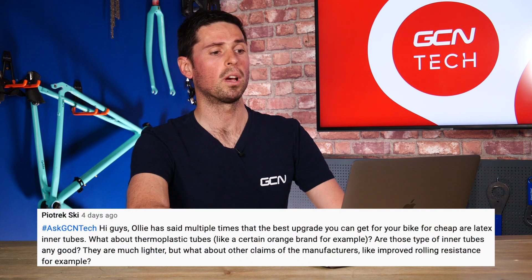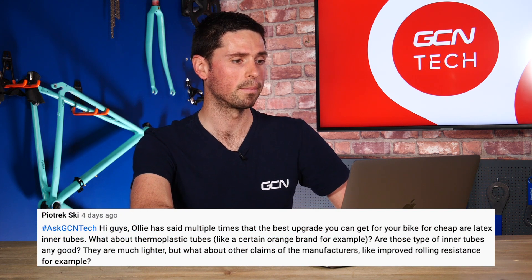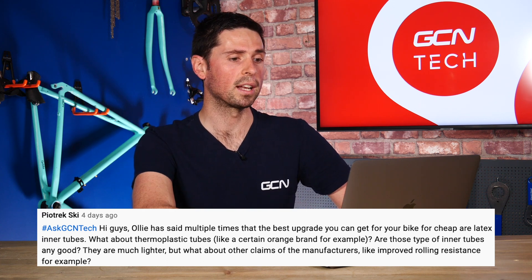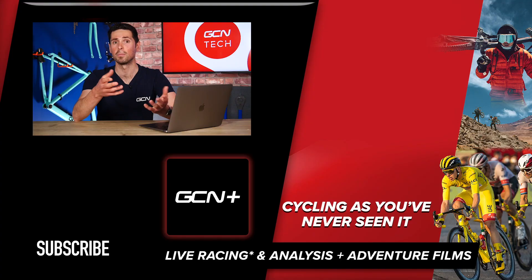Our final question this week is from Petrek Ski, who says that Ollie has mentioned multiple times that the best upgrade you can make are cheap latex inner tubes. What about thermoplastic tubes, like the CERN Orange brand? Are those inner tubes any good — they're much lighter, but what about claims like improved rolling resistance? TPU or thermoplastic inner tubes do represent the latest technology in inner tubes. In terms of advances over a butyl inner tube, they're very much comparable to latex inner tubes, with quite minimal difference between the two. Out on the road, I don't think you'd necessarily be able to tell the difference. Coming to the GCN Tech channel in the coming weeks is an in-depth look into the differences between butyl, latex, and TPU thermoplastic inner tubes — keep your eyes peeled for that.